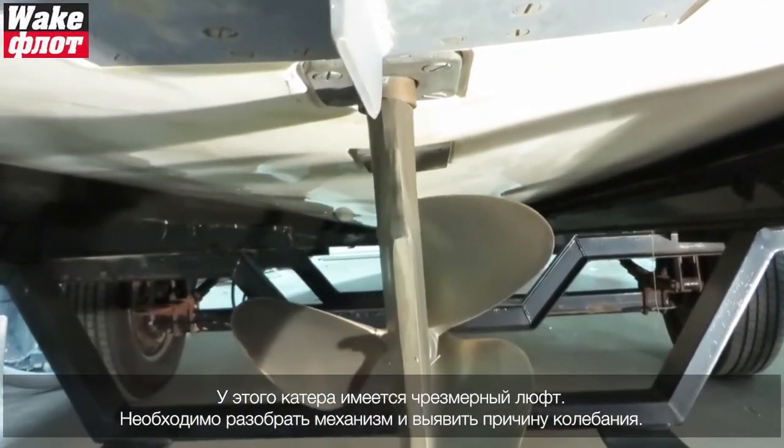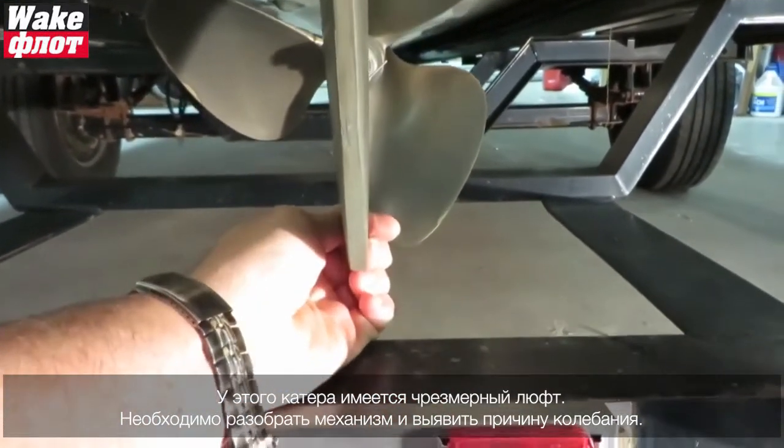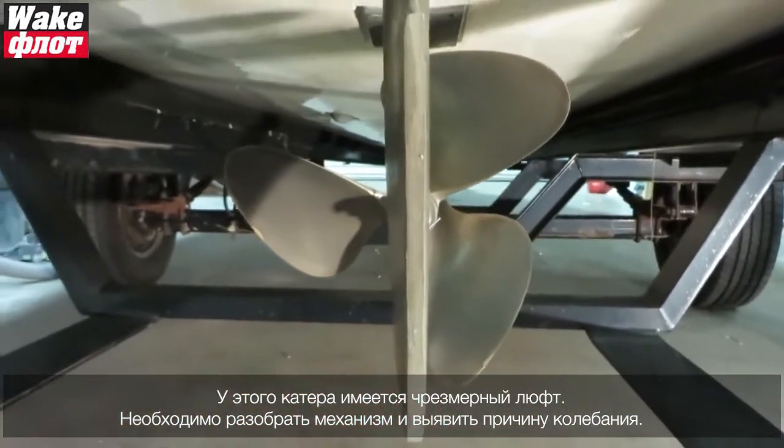This boat has excessive play. We obviously need to take this apart and find out why there's so much play in the rudder — this is excessive.